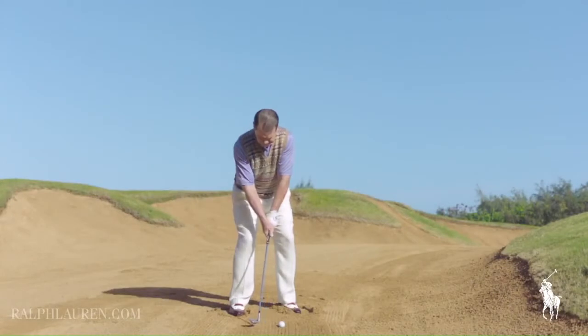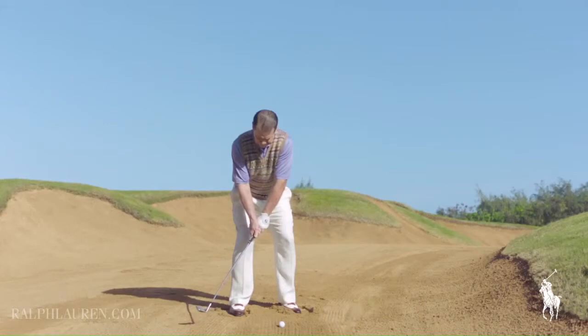When I focus before a critical shot, it all comes from routine. A bunker shot is a little bit different than any other shot in that you must hit behind the ball with the club rather than catch the ball first.